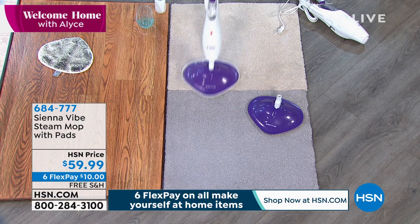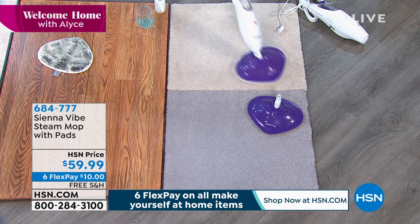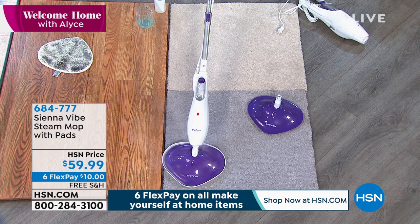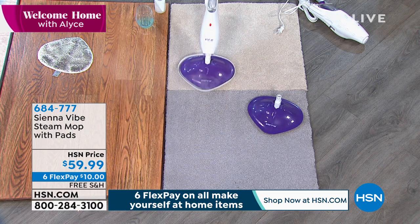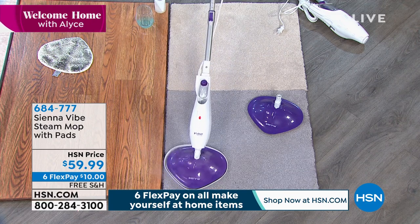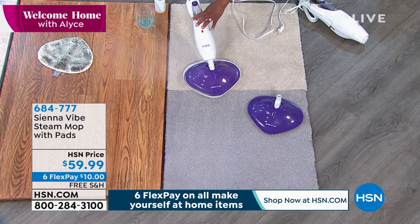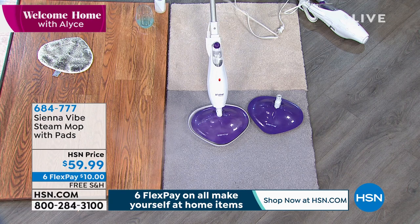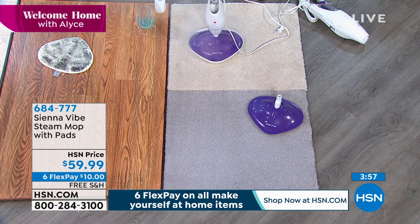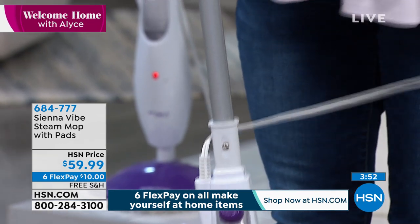When you pass this over your carpets, it doesn't have to be just area rugs — it can even be wall-to-wall carpeting. With the pad and that direct downward steam, you are killing the bacteria and removing the odor. It's the bacteria that has the odor — so with all that steam, the bacteria is being killed, therefore you are deodorizing. Look at the amount of steam and look how easy this is to maneuver.